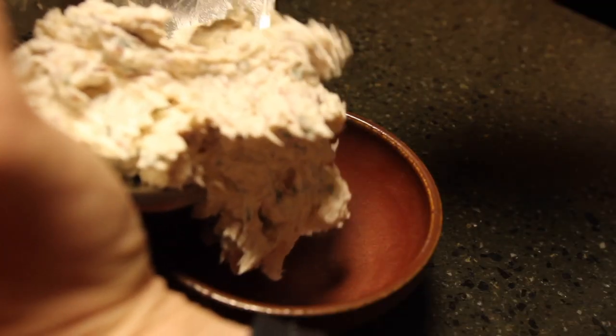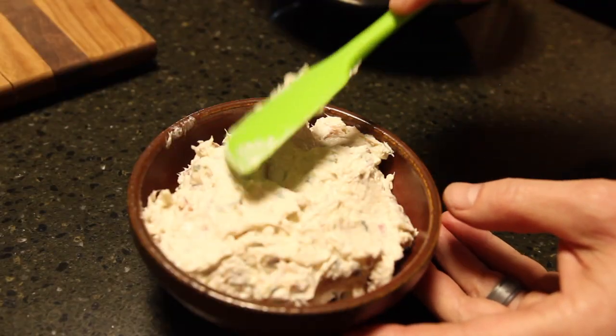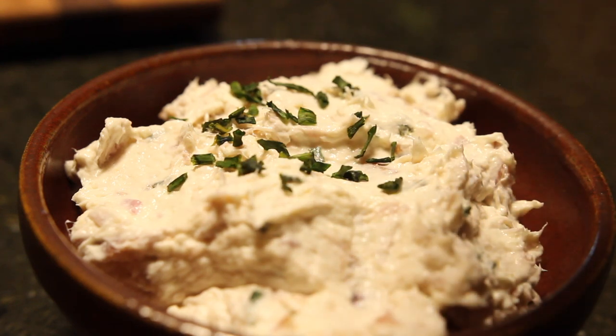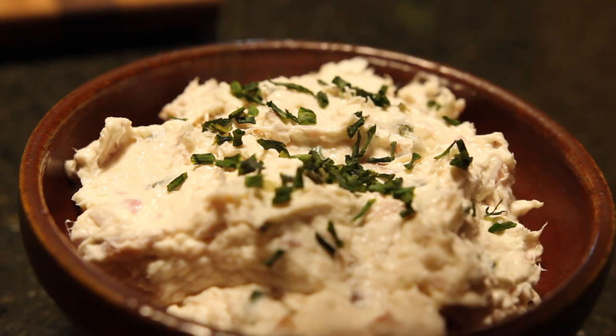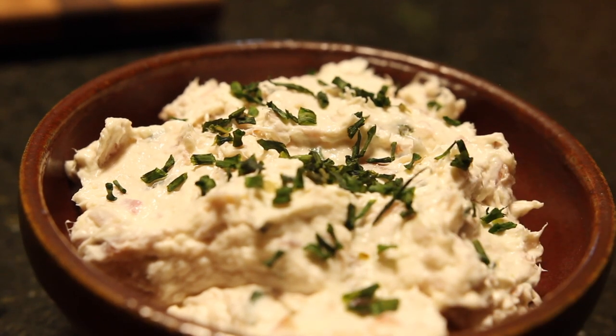And there you go — smoked rainbow trout dip. It's smoky, creamy but chunky, a little salty, with a little zing from the lemon and sour cream. This stuff is outstanding. Grab some good stiff crackers and enjoy. Or if you want, grab two slices of bread, throw some on there, and call it a sandwich. Anyway, thanks for watching.